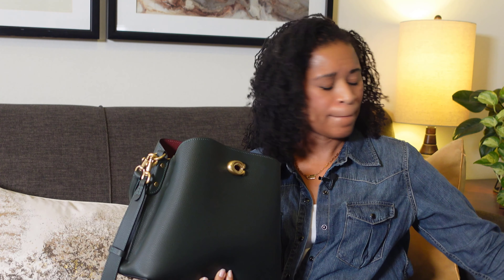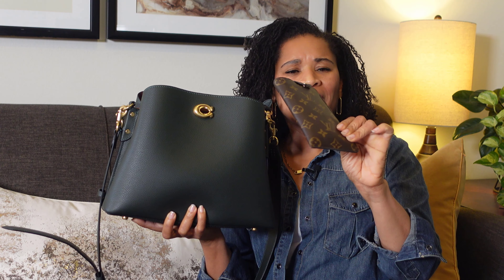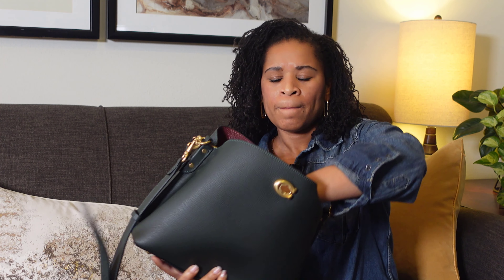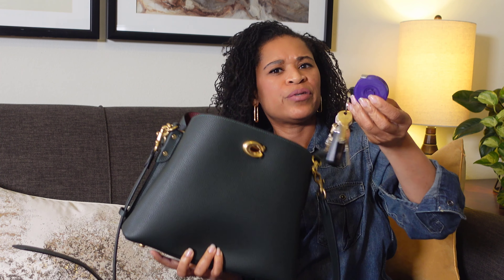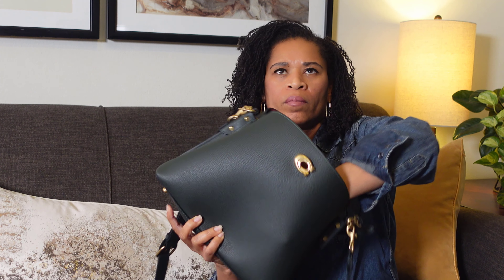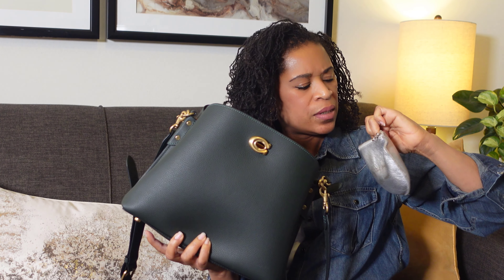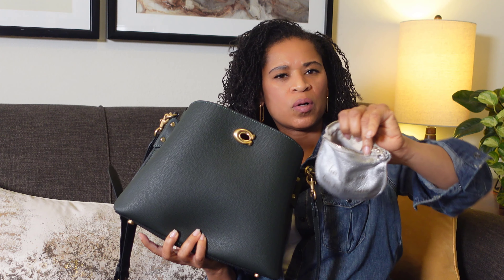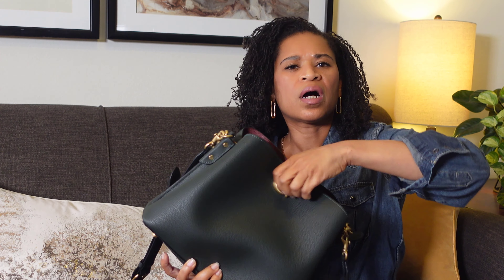I wanted to share what fits in this bag and what I have in it — I actually carried it this morning. I have my Target receipt, my LV sunglass case, some tissue, keys, and measuring tape. I also have a silver pouch with an Apple charging cube and some wired earbuds inside. That's all for the turn-lock pocket.